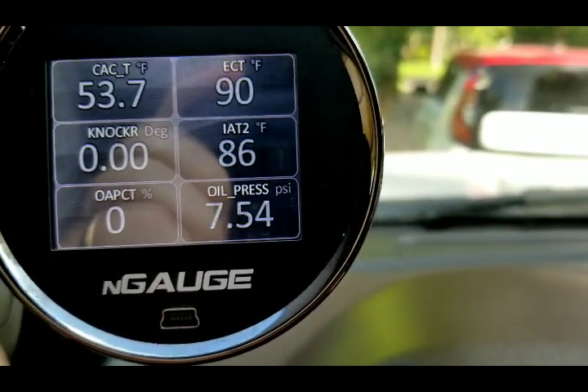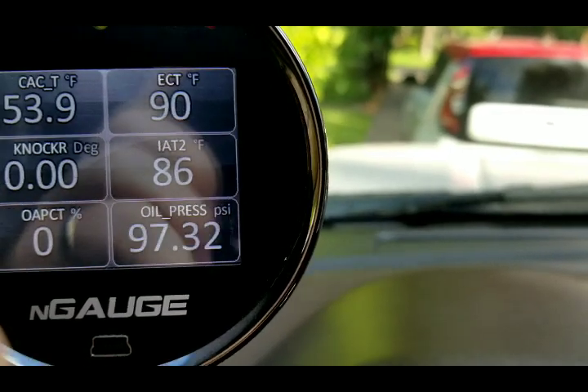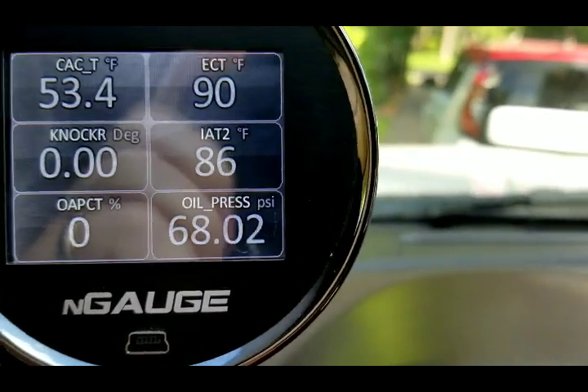There you go. It hit 30 pounds right before it stopped. Watch that oil pressure — it's running now.